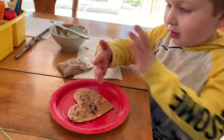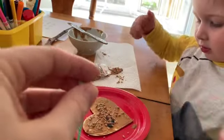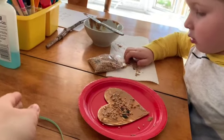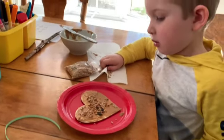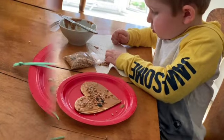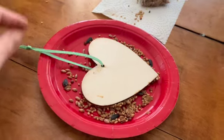We didn't put our string in first, so we're gonna have to kind of poke a hole through the peanut butter after — you might want to put your string on first. Once we flipped it over, we actually put the string through because we could see the hole really well.